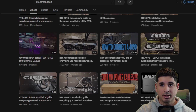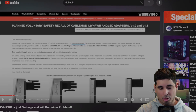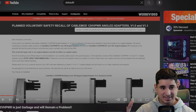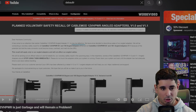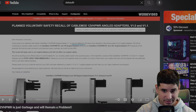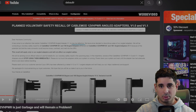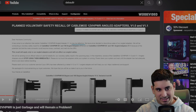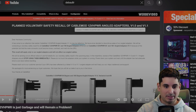Before we get started, I want you guys to watch this video by DeBauer — it is a fantastic video. I'll put a link up here and down below. It basically goes over everything that's wrong with the 12-volt high-power cable and why it is having issues, besides the obvious user error. It goes into the nuts and bolts of why it is a bad cable, and it will help you understand where I'm coming from with my recommendations.